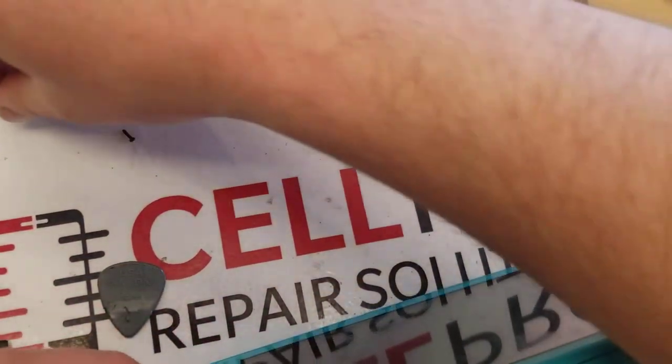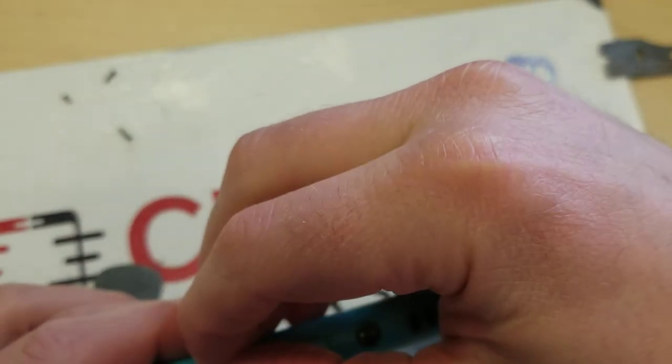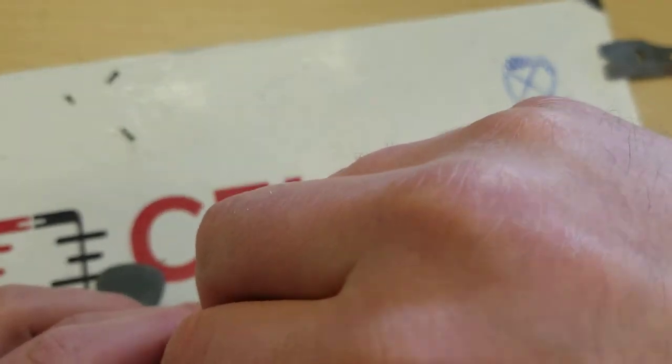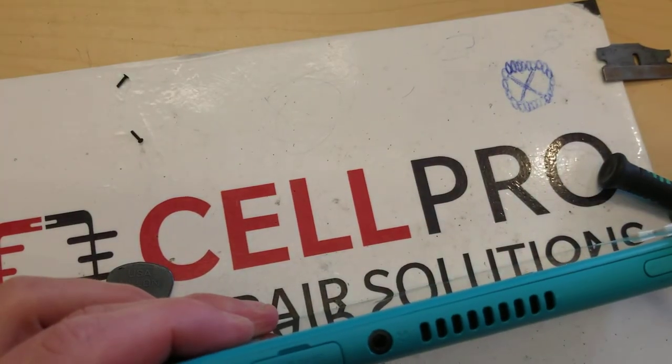Alright, we got these top fellas going in — there you go, there you go.